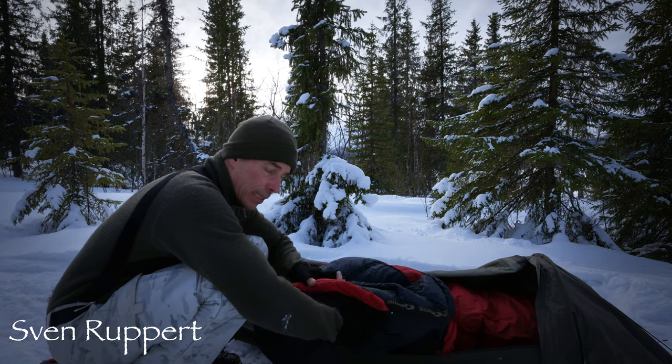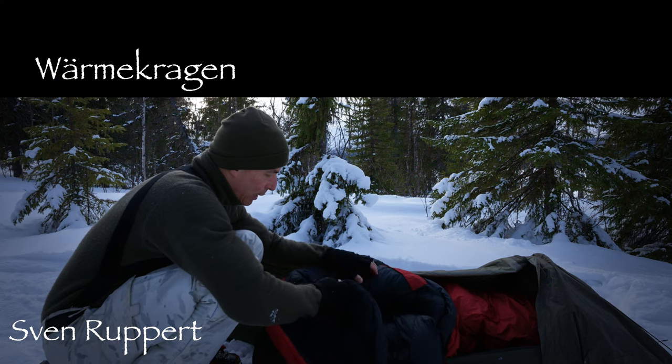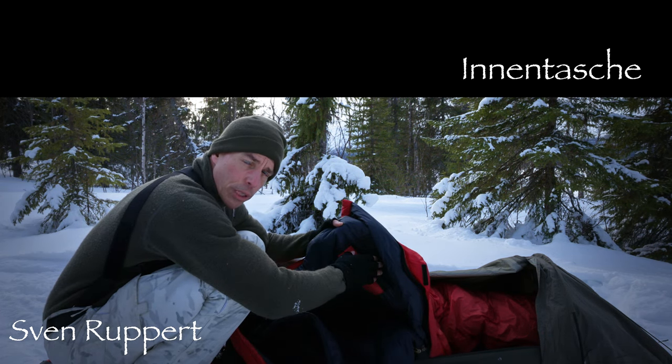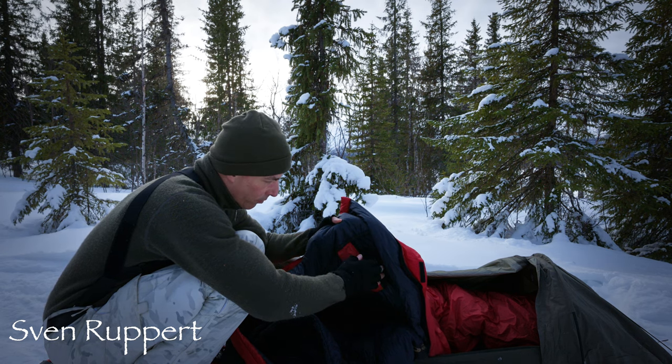Dieser Schlafsack ist ein sehr schöner Winterschlafsack. Er hat einen Wärmekragen, den man auch zuziehen kann. Sehr schön. Der hat hier eine Tasche – das ist ganz praktisch. Da kannst du Batterien, Elektronik und so ein Zeug reintun, was auf jeden Fall griffbereit oder nah sein soll und trotzdem warm.